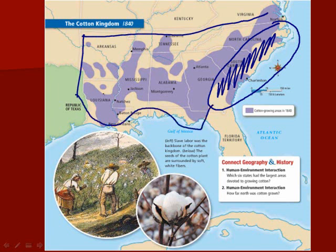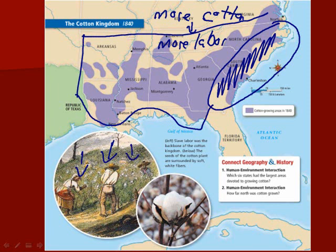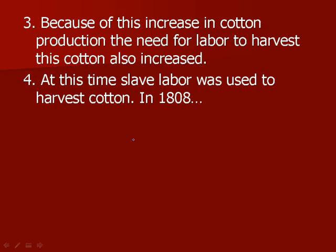What that does is allow more cotton to be grown. And what do you need if you are growing more cotton? You need more labor. More cotton equals more labor. And what does labor mean when we're talking about cotton in the South? We're talking about slaves. Because of this increase in cotton production, the need for labor to harvest this cotton also increased.